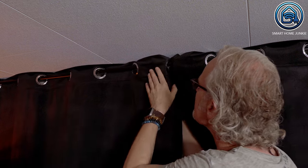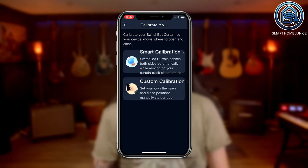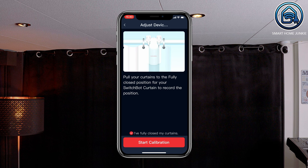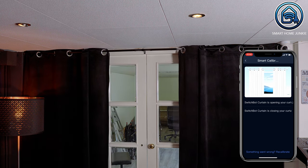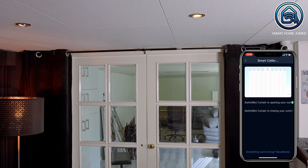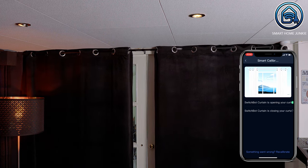Then I needed to close the curtains before starting calibration. I needed to calibrate both curtain motors so that they know where to start and where to end. The app has a smart calibration option, which is a fully automated process that worked great. I just clicked on the calibrate option and the motor ran to the end and back to the beginning. Both motors were calibrated after that, and I could start setting up timing and controlling my curtains automatically.